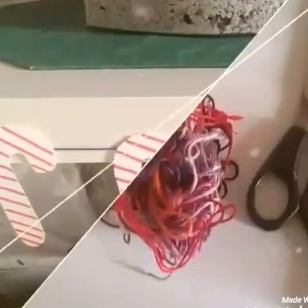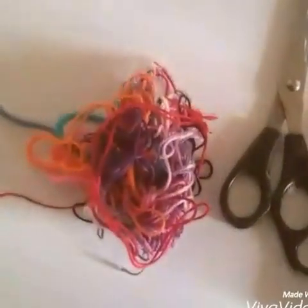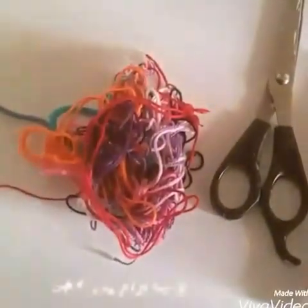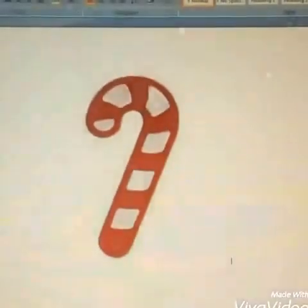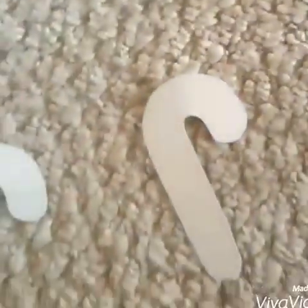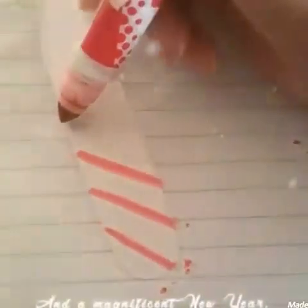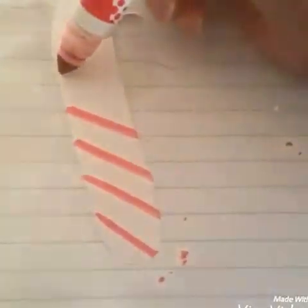For the next DIY I'll be showing you guys how to make this candy cane garland. All you will be needing is some cardstock, some embroidery floss or string, scissors, and a red marker. I just found a template of a candy cane online, traced it onto the cardstock, folded it in half so I would double the amount, and then cut it out. I'm taking my red marker and creating the stripes on the candy cane, and I'm doing this to all of them of course.